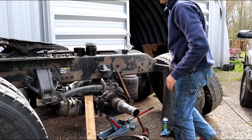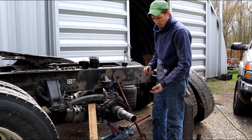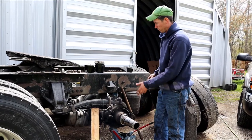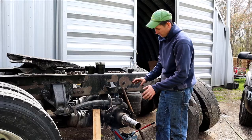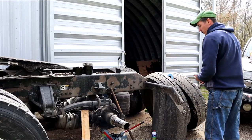When you put the hub on, you've got to go straight on — keep it straight. If you let it fall on the spindle it could damage that seal. Have your bearing ready so you can put the hub on, put the bearing in, and get the nut started right away so it doesn't sag and put pressure on that seal. Grab the hub and put it on.